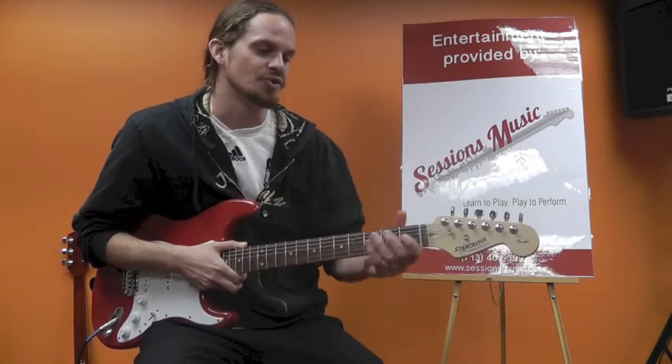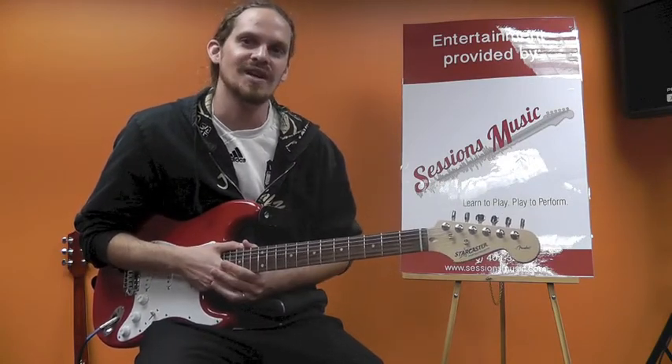All right, thanks again. This is Anthony. Those are your open chords for guitar, and I'll see you next time.